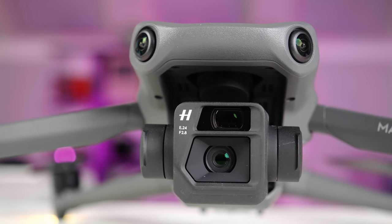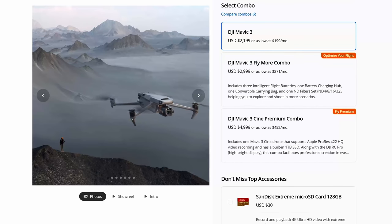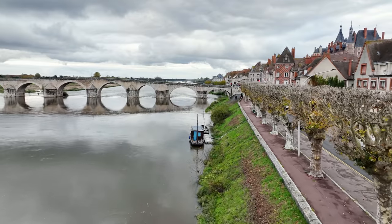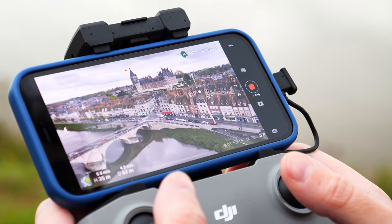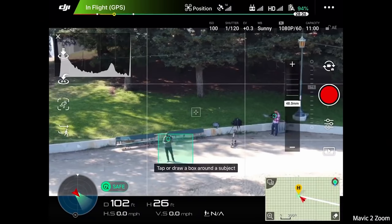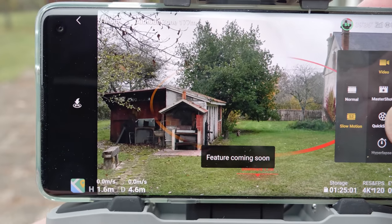DJI's Mavic 3 has shaken up the drone world with pro-level features like a large-sensor dual-camera system in a relatively small body. However, potential buyers were equally shaken by the $2,200 starting price that goes way up if you want advanced features like ProRes video. Early footage shows the camera is as good as we'd hoped, but users have also complained about the overly basic Fly app and key features like ActiveTrack 5 that won't be available until a January 2022 update.